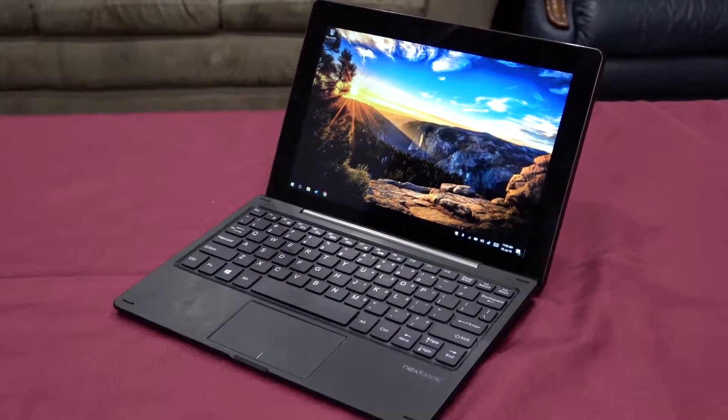Hello guys, Luke here and welcome back to the channel. Today we're doing another tech-related video. This time it is about a tablet that I've owned for a number of years — I think about three or four years now. The tablet launched around 2012-2013 and it is the Nexbook 10.1 inch Windows tablet. It came with Windows 8 but I've since put Windows 10 on it. Basically we're going to test this tablet for gaming, even though it is not really aimed at gamers.